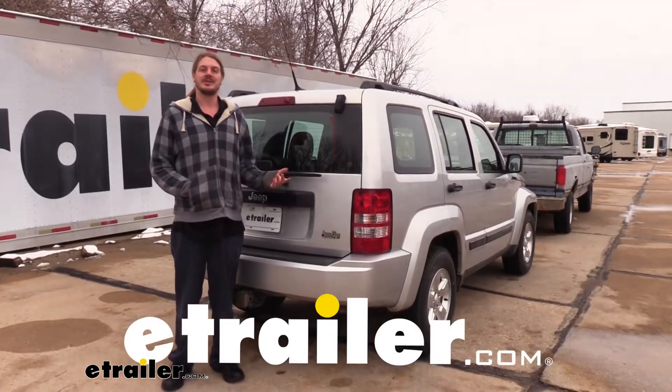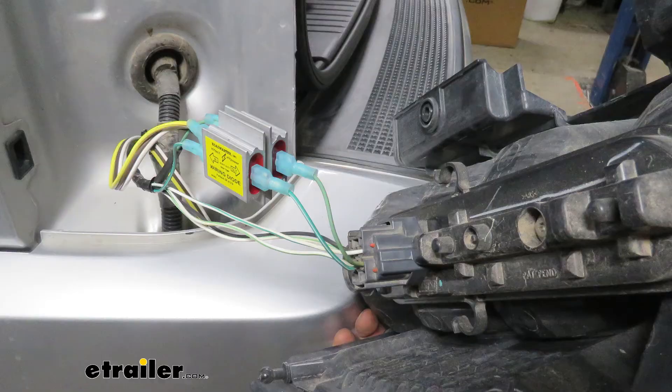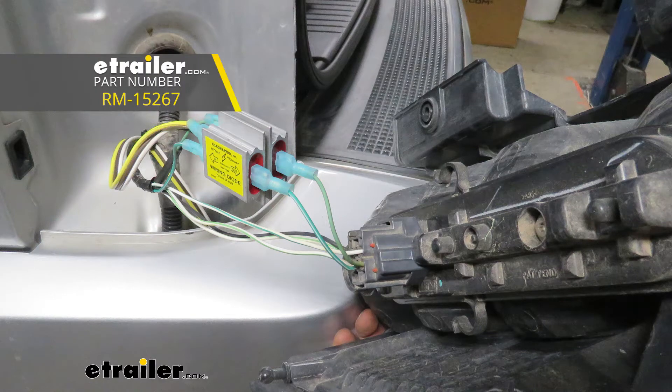Hi there Jeep owners. Today on your 2011 Jeep Liberty we're going to be taking a look at and showing you how to install Roadmaster's diode wiring kit.